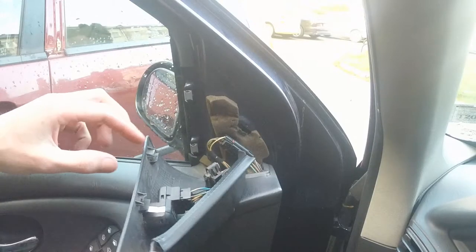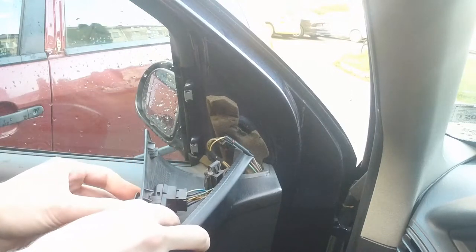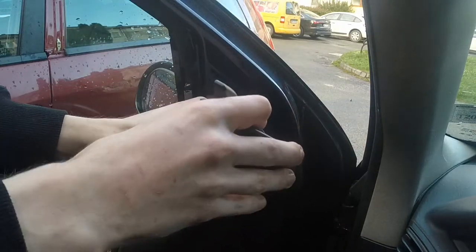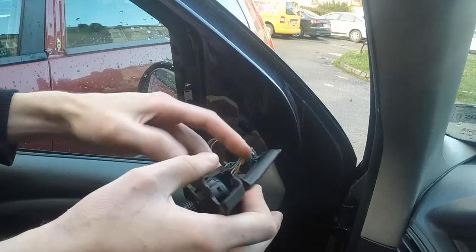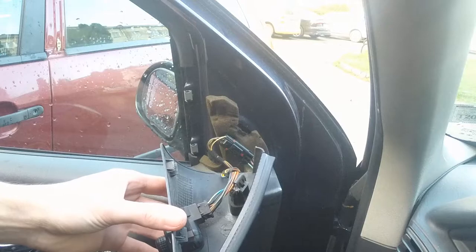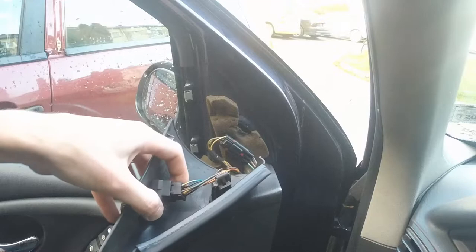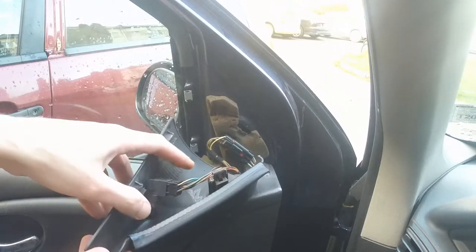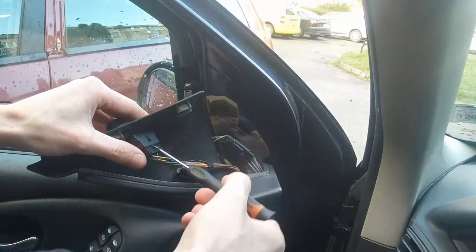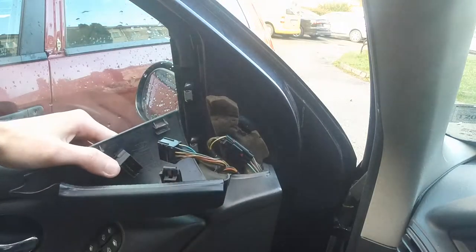So the switch, first you need to take it out. You just push it like so. You can also get the wires out of the way. And this connector — you have over there a plastic piece that holds it in place, so you will need a flat head screwdriver. Just push it in there and try it upwards, like so.